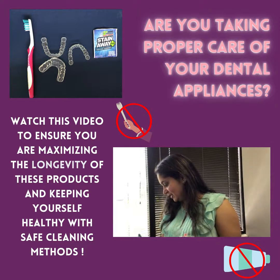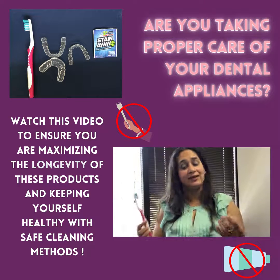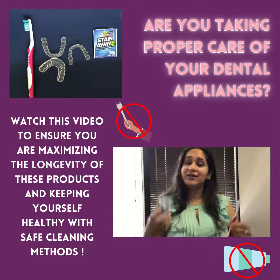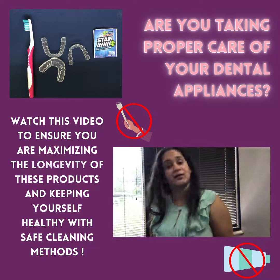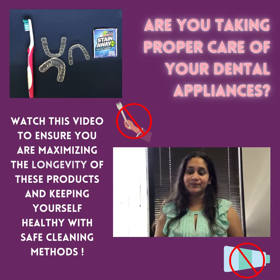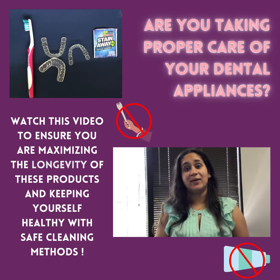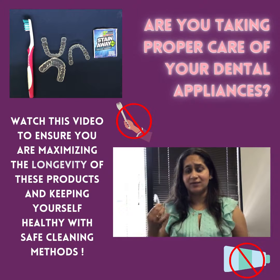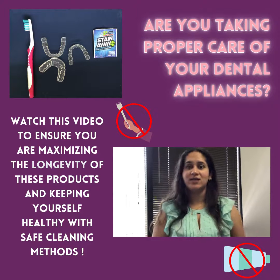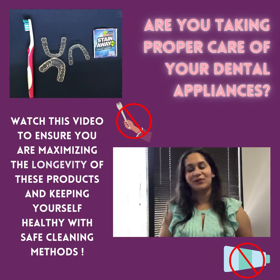So these are the things you need for cleaning: a little bowl, some warm water, denture cleaner, and a toothbrush. I hope this video is useful for all of you to help maintain your oral appliances and get the best hygiene and longevity out of them. If you have any questions, please don't hesitate to ask in the comments and we'll do our best to answer. Have a good rest of your day!